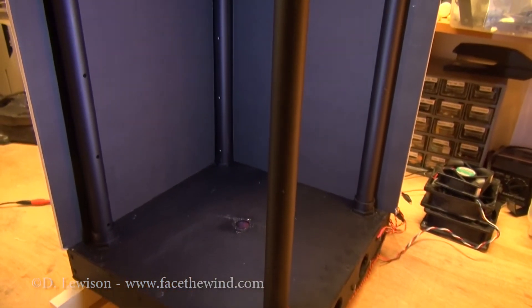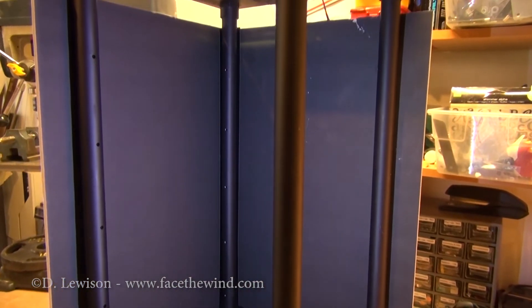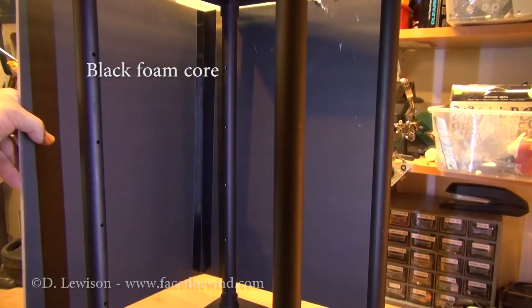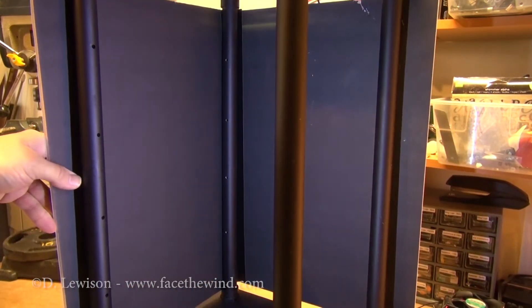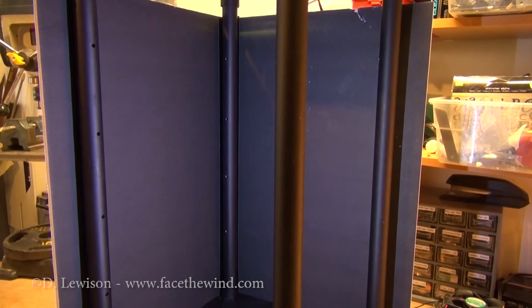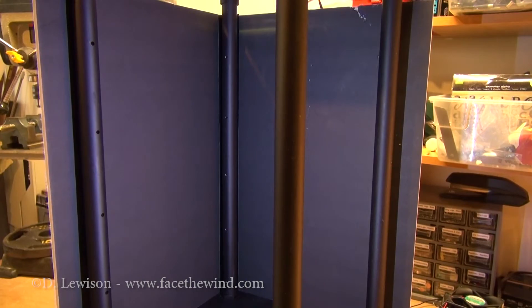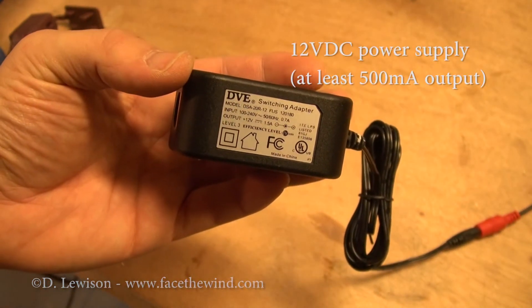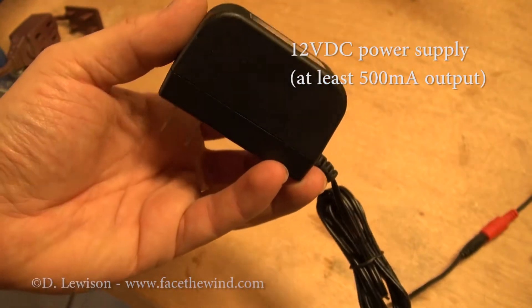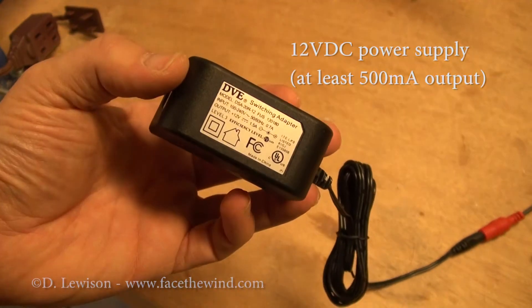You'll also notice that the chamber is only open on two sides. The rear two sides are actually covered by these foam core boards I made. These prevent any stray air currents from disrupting the vortex, but they also provide a nice black backdrop so you're able to see the vortex easily. And this is what I'm using to power the whole thing — it's basically a standard 12-volt power adapter. You don't have to use this exact kind, but as long as it's 12 volts DC, it should work.